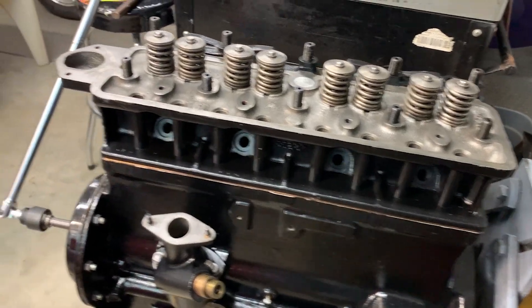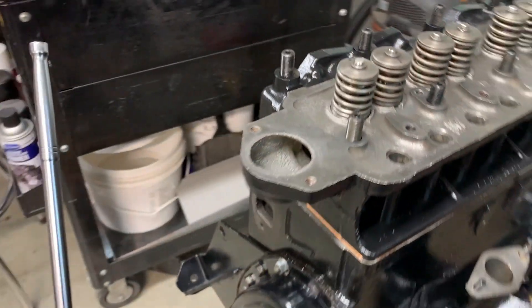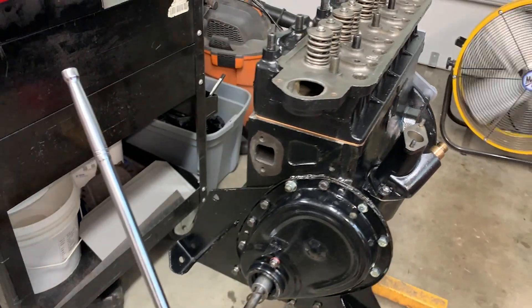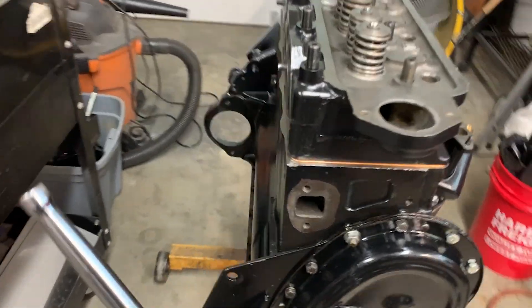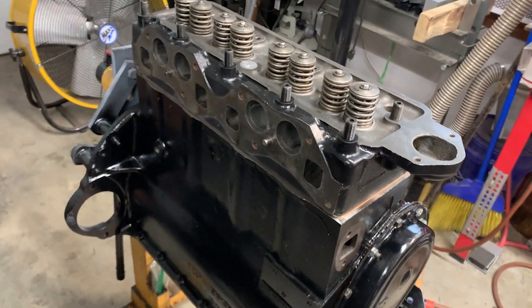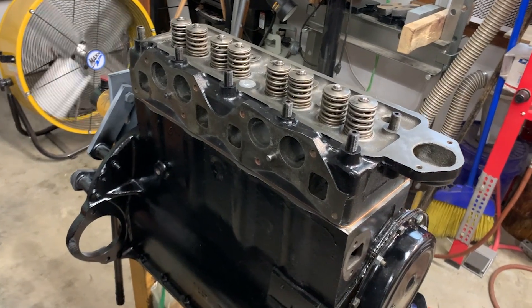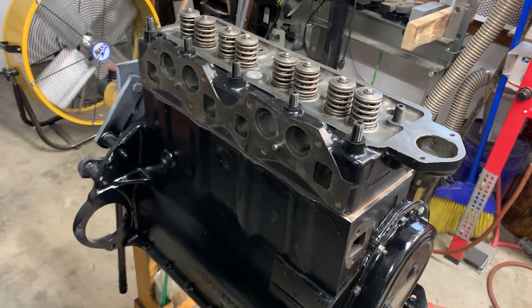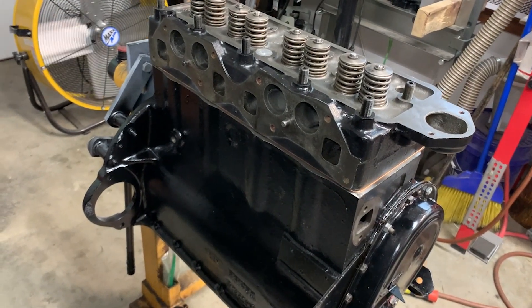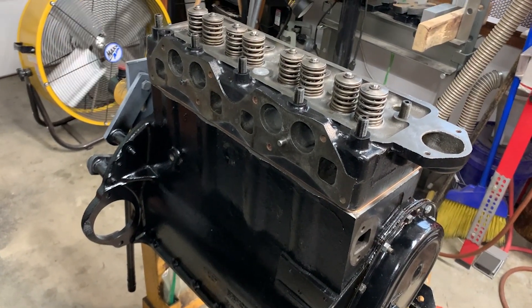The head's on. I used a copper gasket and it fits nicely — everything looks like it all lines up. I'm pleased with how that's going so far. I'll torque it up and call the head install good, and keep on moving.